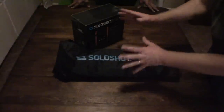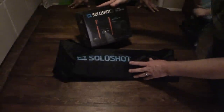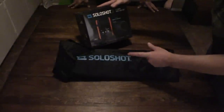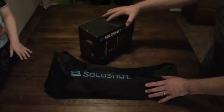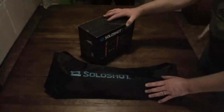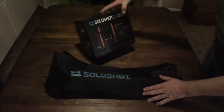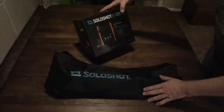So, Solo Shot 3 open box. We bought the Solo Shot 3 when they announced that there was a deal. We're going to give it a try with drag racing. Haven't seen anybody doing it with drag racing ever. So we're going to open the box and let you guys see what came in it.